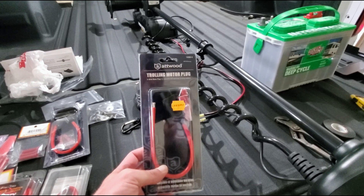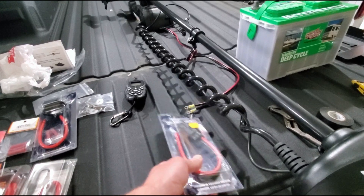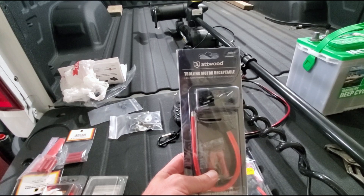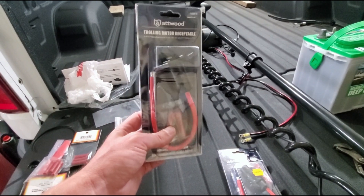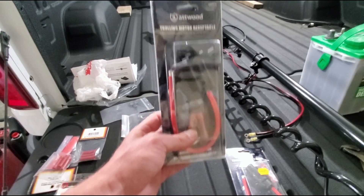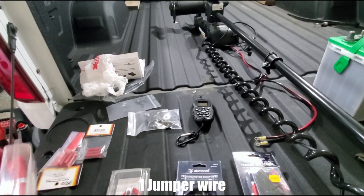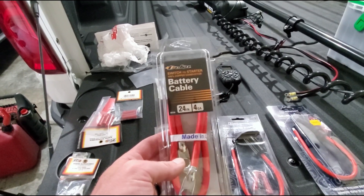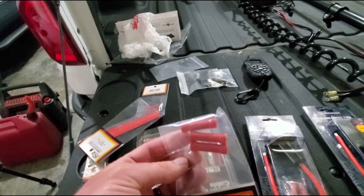The next thing you're going to need is a trolling motor plug. This is the male end and it will attach to the trolling motor. Then you need the female end — this is going to go on the boat itself. The male will plug into the female, this will go back to your power source, and you'll have your cables running to this. Then you're going to need jumper cables so you can run your batteries in series. And you're going to need some connectors to connect your wires together.